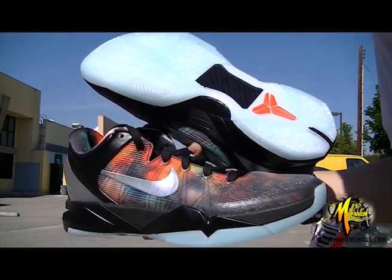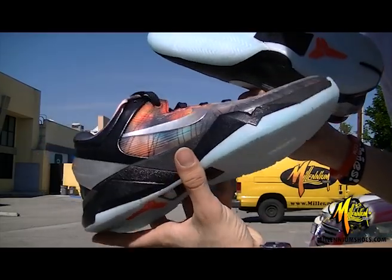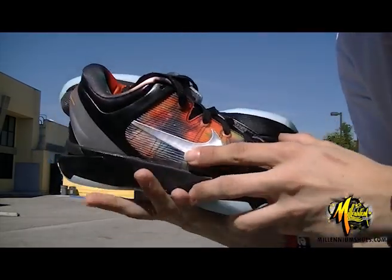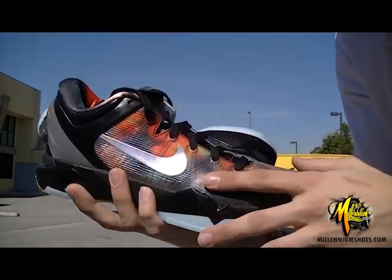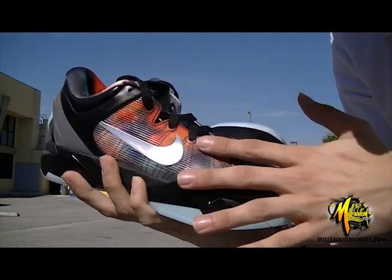What's up guys, it's me Anthony over at Millennium Shoes with the all-new Kobe 7 in All-Star Edition. Just about to do a quick review. Right away you're gonna see this galaxy imprinting, kind of nebula-looking pattern on the upper of the shoe.